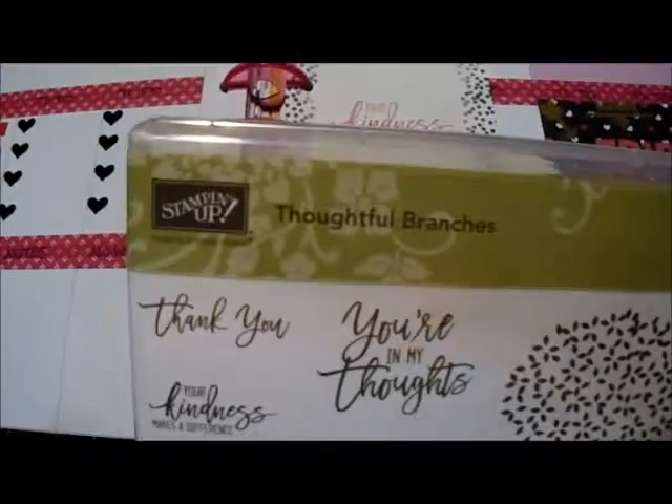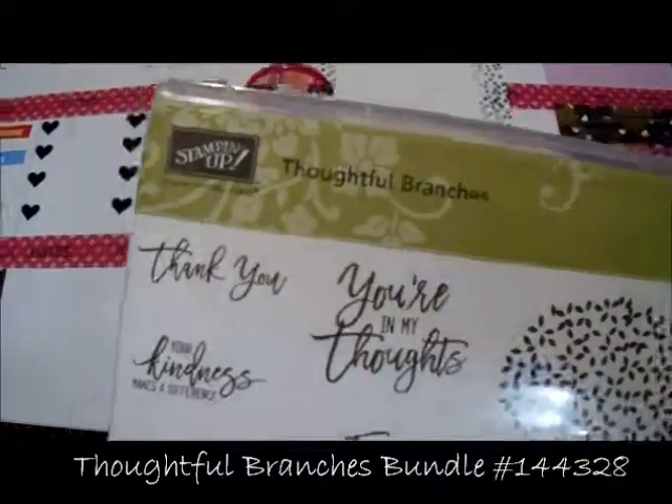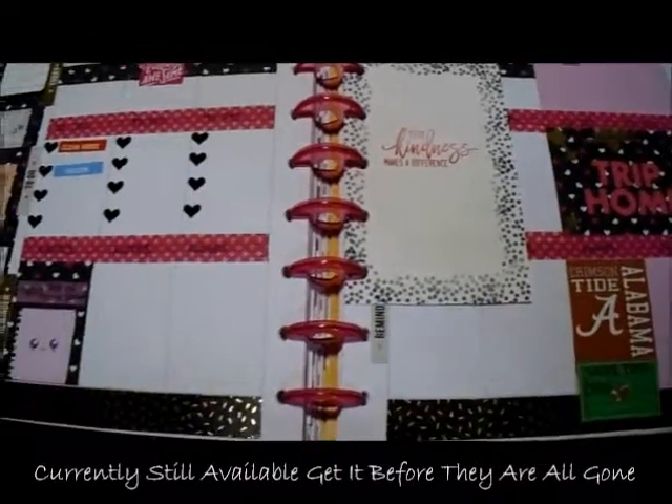I used the Thoughtful Branches stamp set. I'm not 100% sure if there's any more in stock, but they are selling that bundle while supplies last.